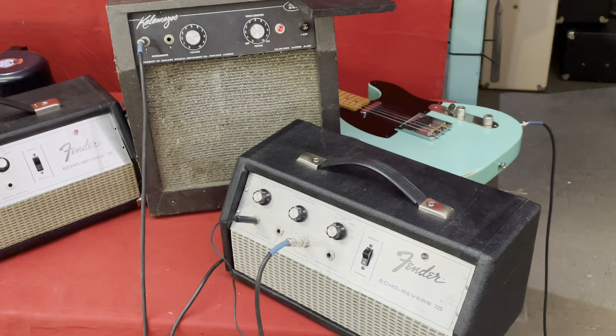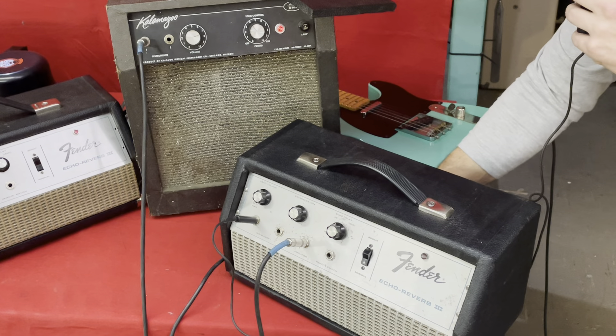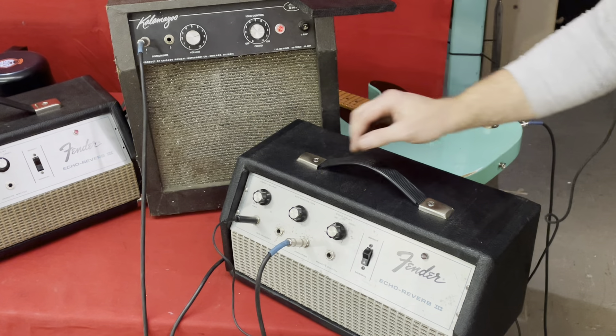And also to dial in the amount of direct signal — like right now I'm going up. Direct signal. And then how much reverberation signal you want. So if you have any questions, let me know. Thanks. Bye.